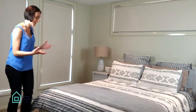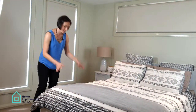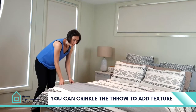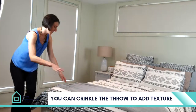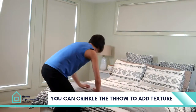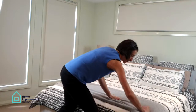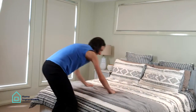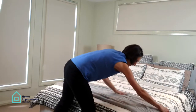The other option — and I really like this one — is to crinkle it up or scrunch it up. I'm not sure of the exact terminology, but it's just putting in some nice folds into your blanket or throw, and what it does is create a little bit of extra texture.